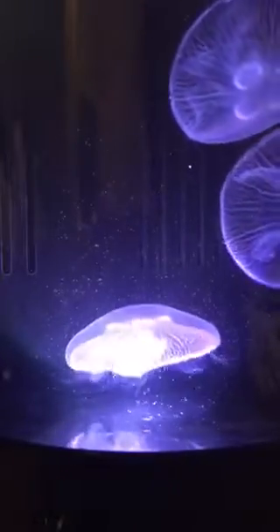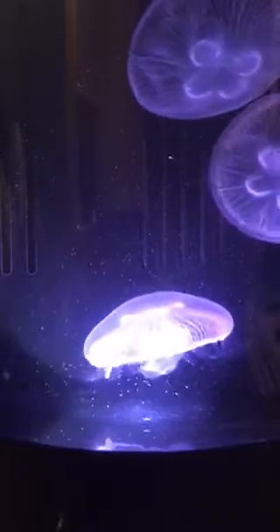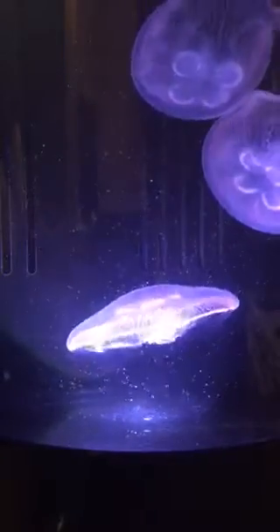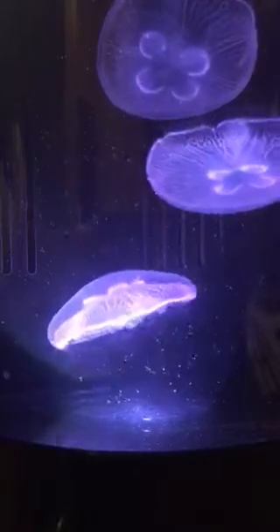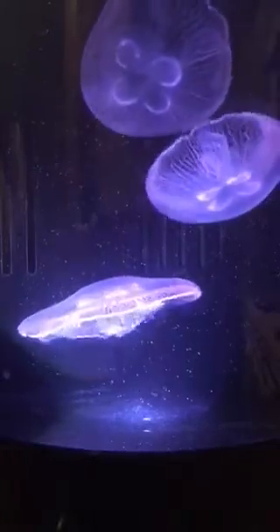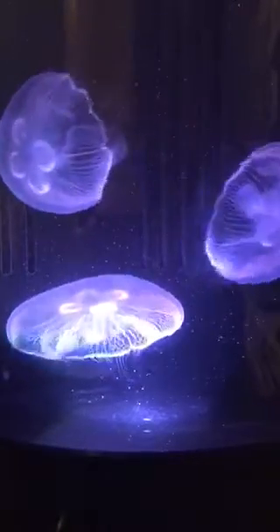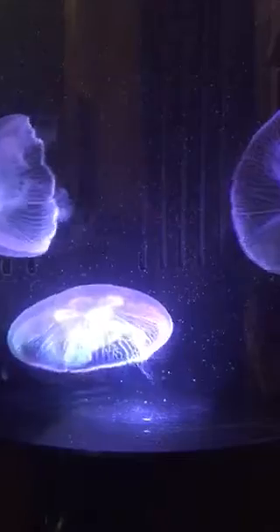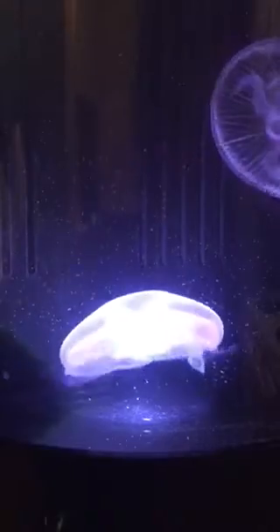I've seen them live up to five days in a refrigerator without any air movement. I'm just going to put a little bit more brine shrimp in there since they haven't eaten in a couple days. I do skip feedings — it's just a little bit better for water quality. I'll finish off with my brine shrimp there, and everything is good. Now the brine shrimp will swim around and the jellyfish will eat.